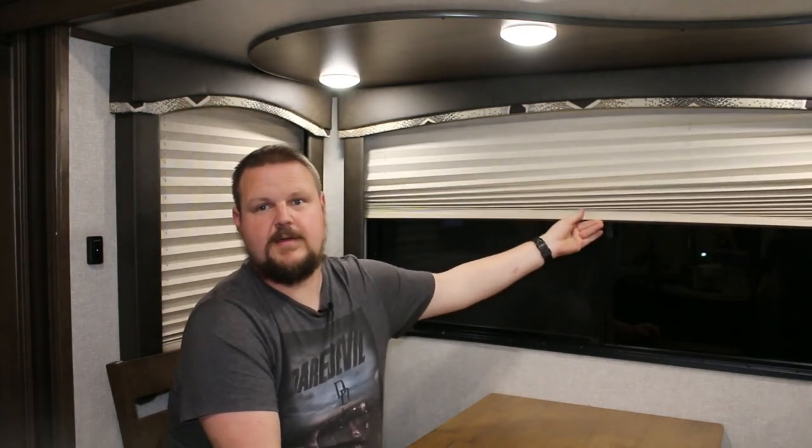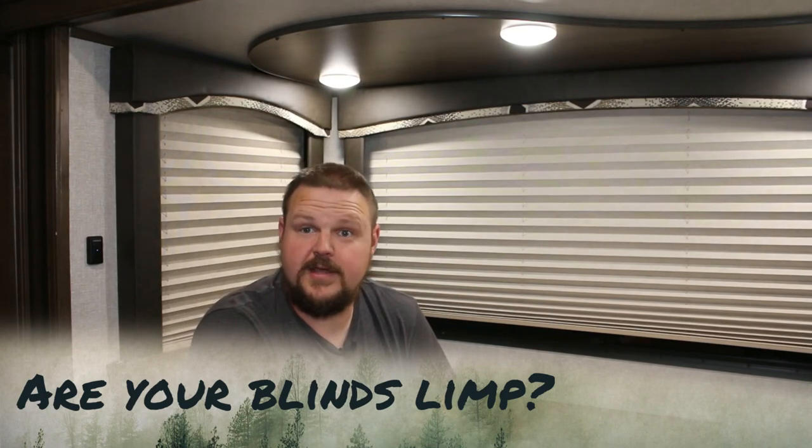When I got this thing I thought I was gonna love these blinds, but let me tell you, I've had a hard time getting them up. You go over here, you try to raise the blinds up, push them up, and they just fall back down. That's a pretty common problem — people not being able to keep them up — and we're gonna fix it today.